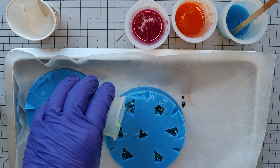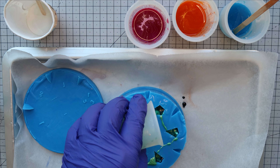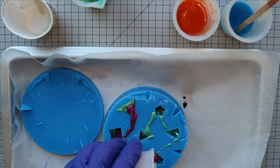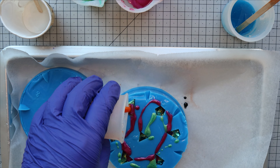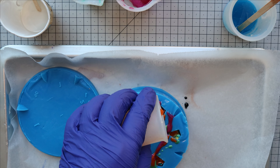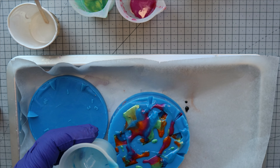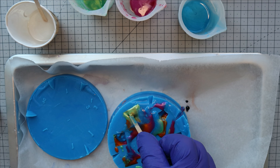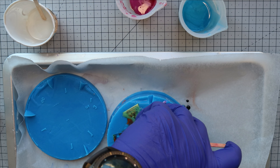There isn't really a scientific technique behind this. We kind of played around with the different shades and let the resin do its thing to create interesting shapes and swirls. We did use our mixer to move some of the colors around a bit and get any bubbles out of the mylar. But spoiler alert, we had some trouble with that anyway.